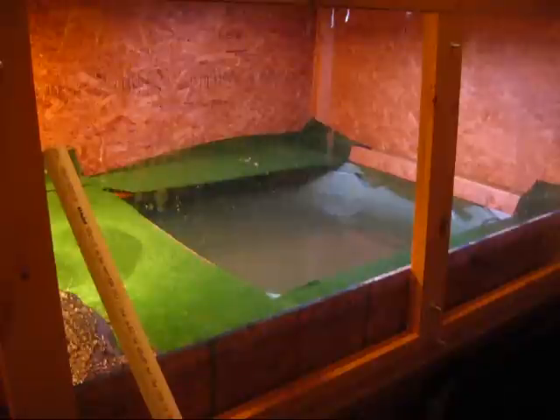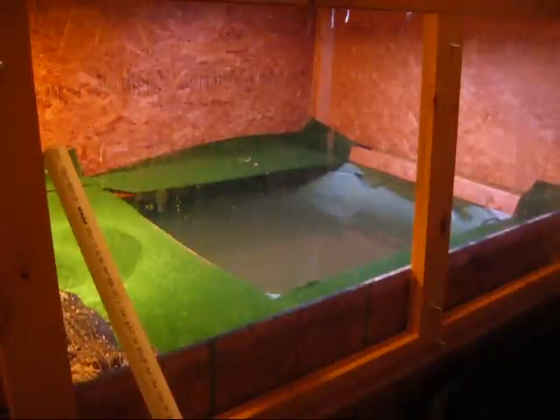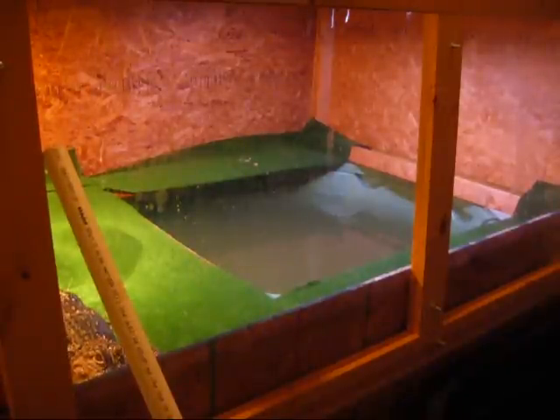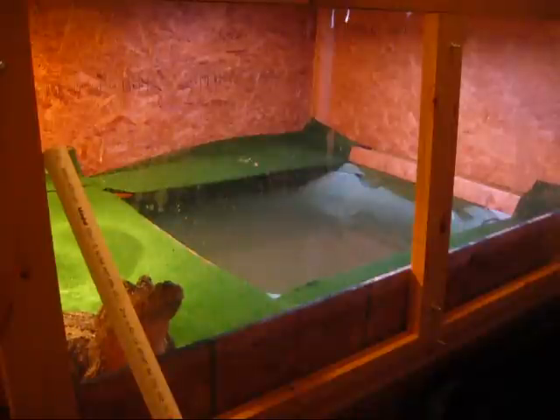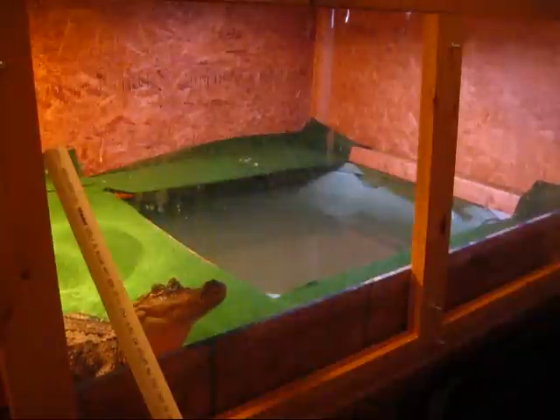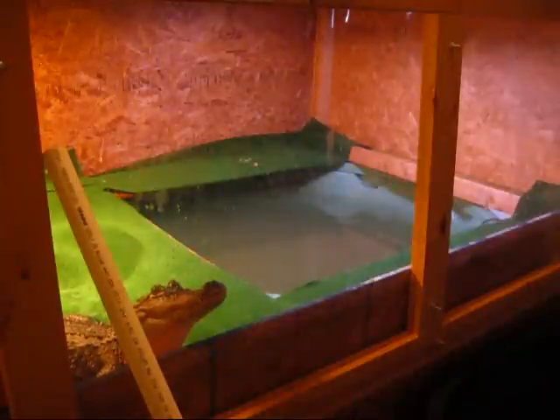I just got home from work and was checking out the alligator's cage, because I just replaced the filtration system in the water and it's been doing real good keeping up. Well, apparently I grabbed a hold of the main hose for the outtake — the water coming out of the filtration — and he grabbed a hold of it and death rolled quite a bit. Unfortunately, I am out of food and he is hungry, and I need to get in there and fix that ASAP.